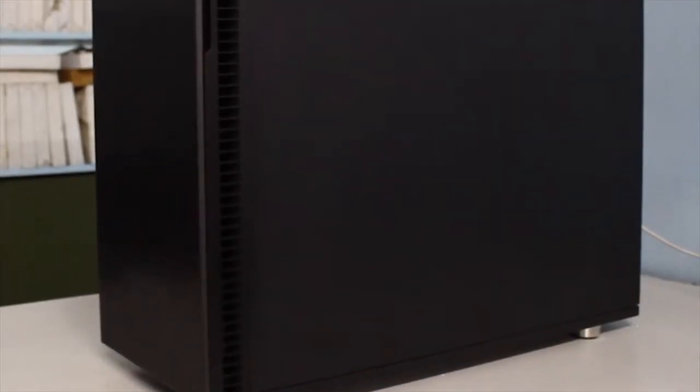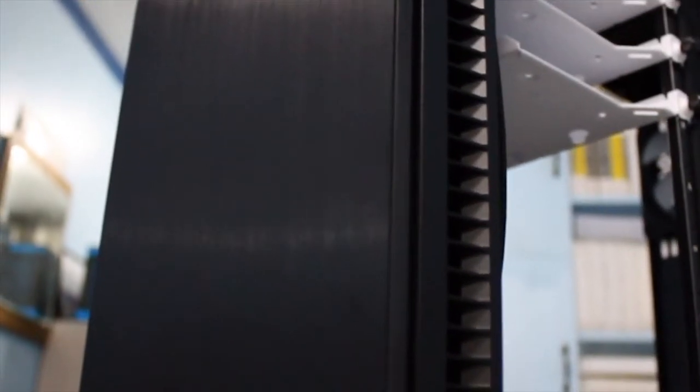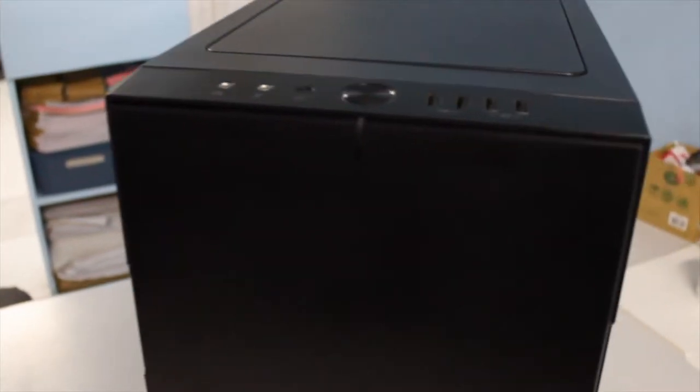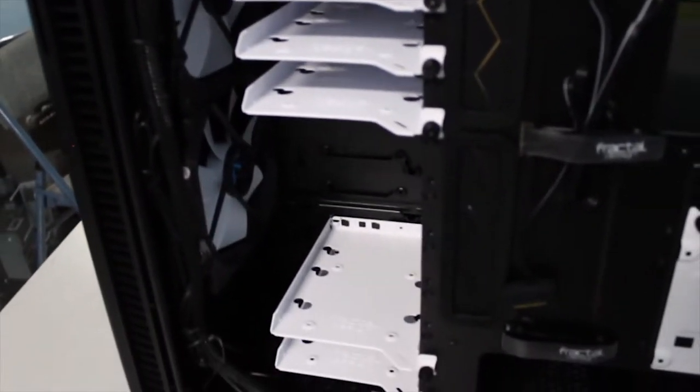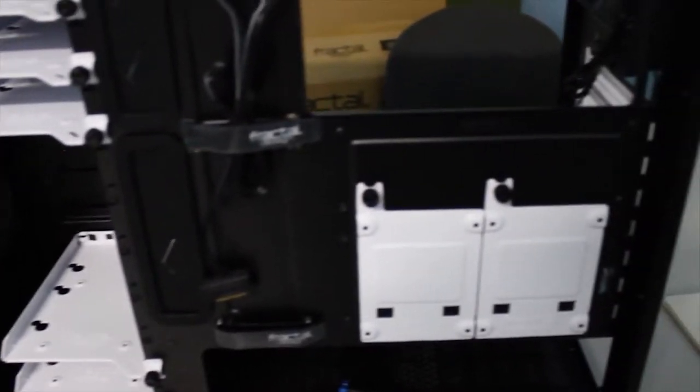The first thing you'll notice is a very understated, monolithic look of the case — no exaggerated angles or aggressive branding. Next is just how solid everything feels. Every panel is made from thick brushed aluminum with very minimal plastic parts inside. The case looks and feels top-notch.